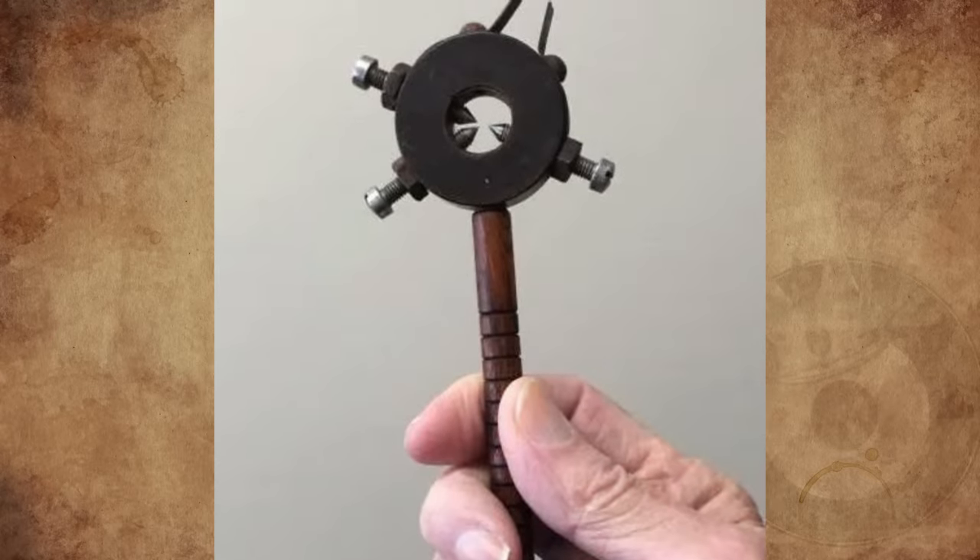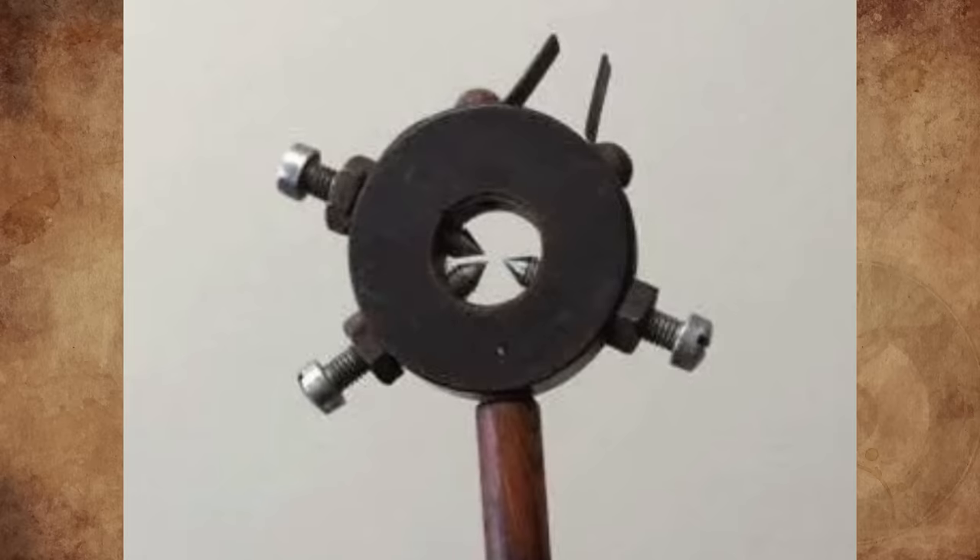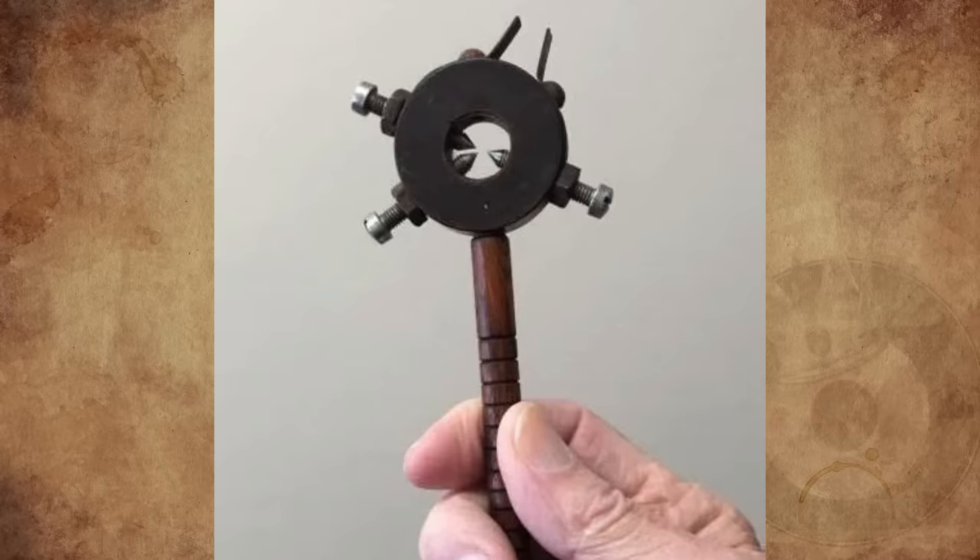My co-worker collects mystery objects and can identify them. This one is some kind of a tool that tightens onto another object, but what kind of object? Any suggestions?